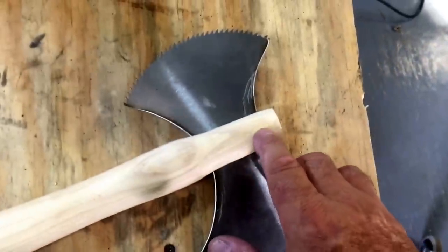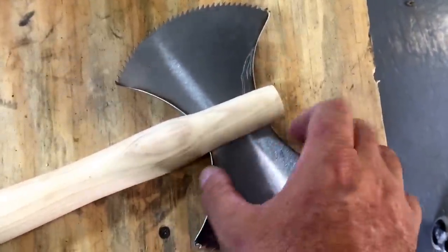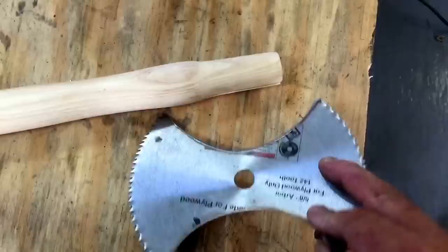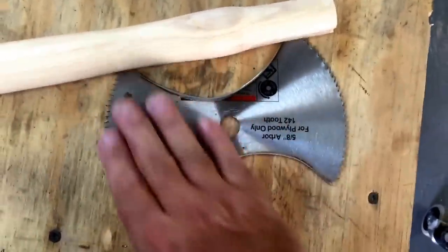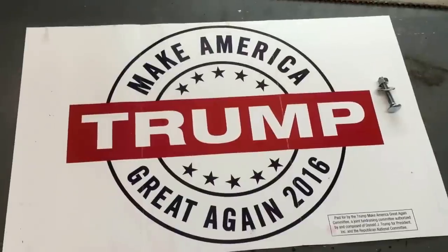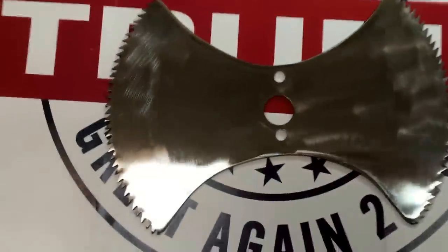Now I need to drill a couple of holes all the way through this, and I want to miss that big hole there, so I have to drill it up here and down here. Also, I'm going to take an angle grinder with a sanding disc on it and sand all that paint off so this will look shiny and new. Holes drilled.